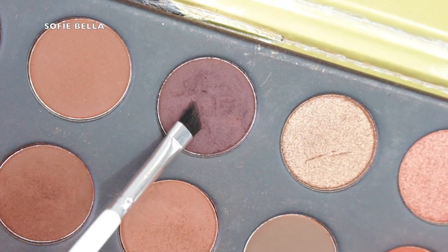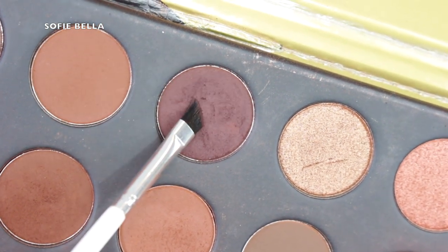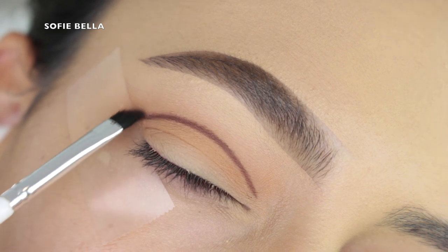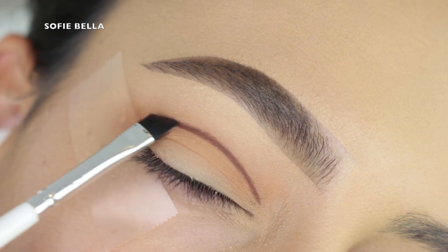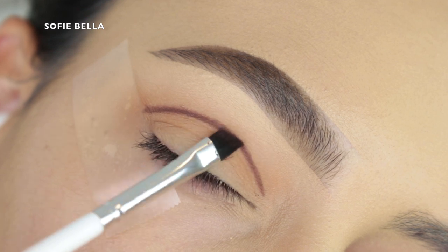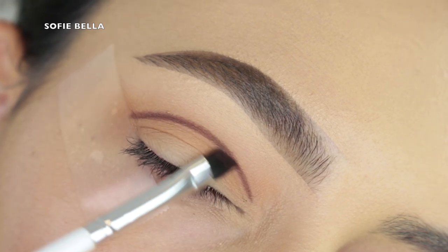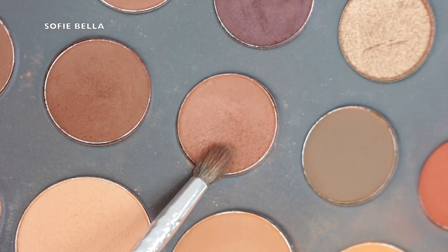So if you have hooded eyes, you can definitely follow this technique. I'm grabbing this angled brush and this dark brown eyeshadow in the palette. I personally love this brush because I have so much precision — this is a ColourPop eyeliner brush. I'm going above my natural crease, starting in the center and then working my way to the inner and outer corner, drawing this line as pigmented as possible. This is going to be where we apply all of our depth, and we're just going to be blending over top of that.